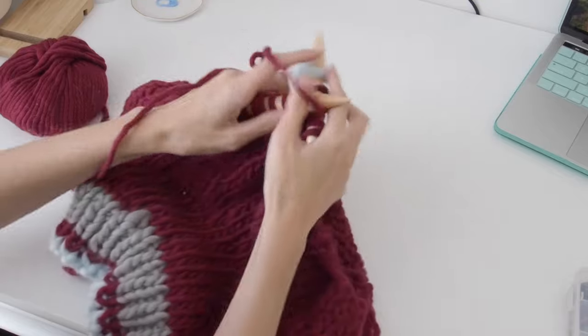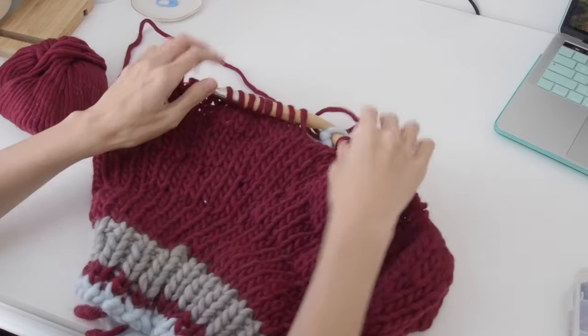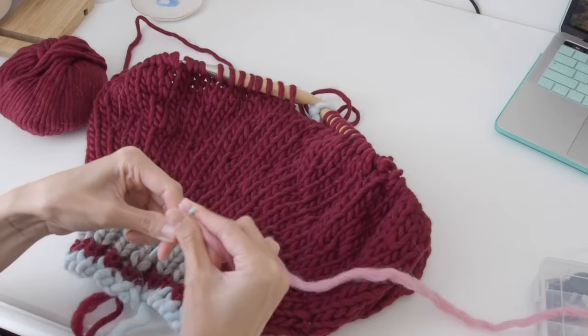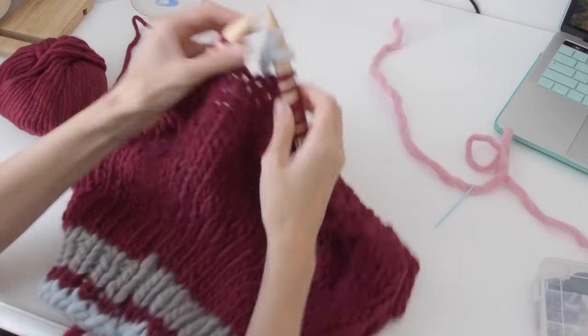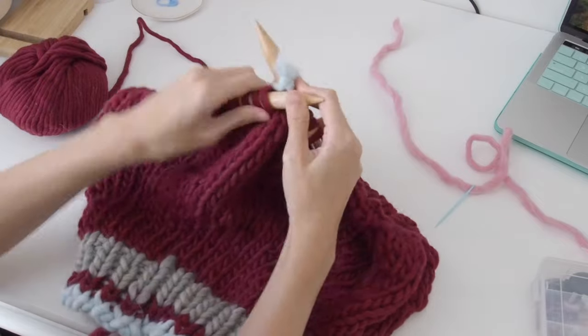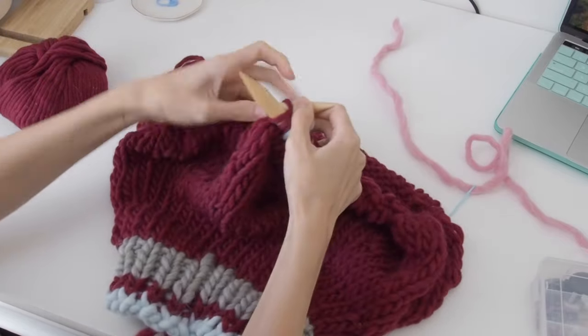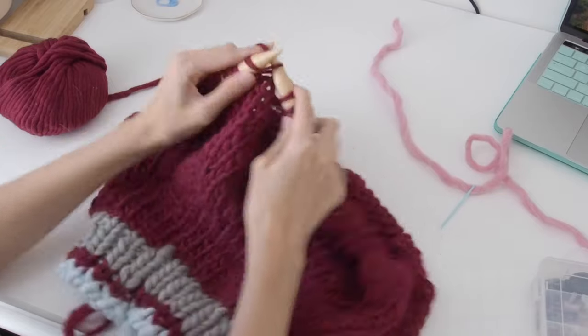Now we are going to separate for the sleeves. I got my scrap yarn ready — you can use anything you want, or spare cables if you have them. I just use scrap yarn because I had it, and then you just knit the amount of stitches across to your first sleeve.